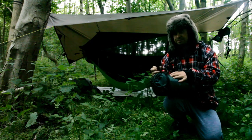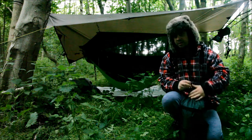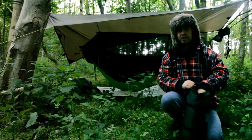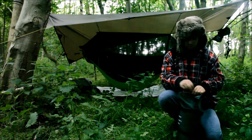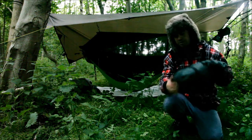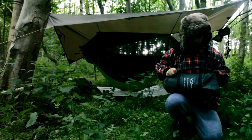Now I'm stealth camping today in a fairly urban area. I've got a nice copse of trees around me, but directly to my right there's a dual carriageway, and behind you there's a petrol station and a hotel. So I apologize for the noise, but I just wanted to get out here and get this set up.